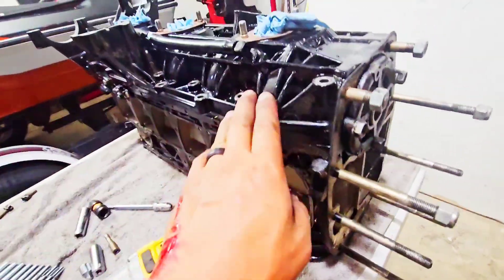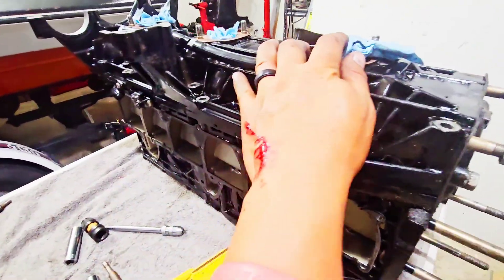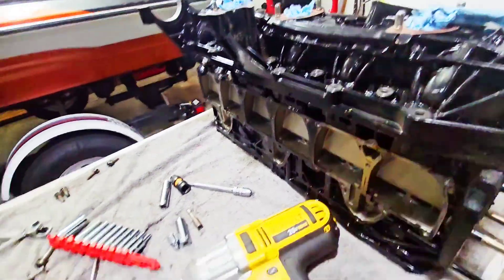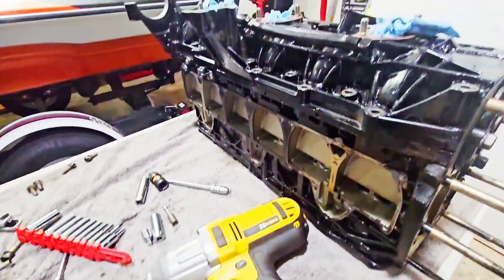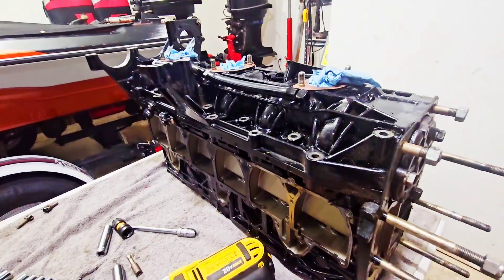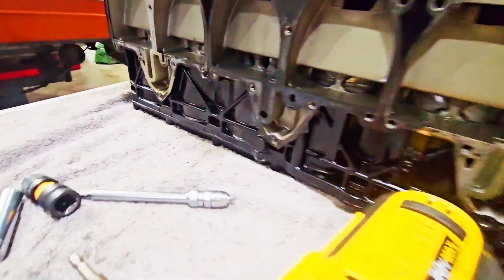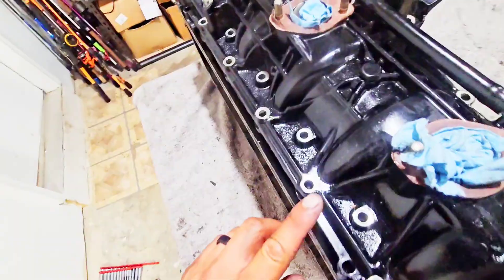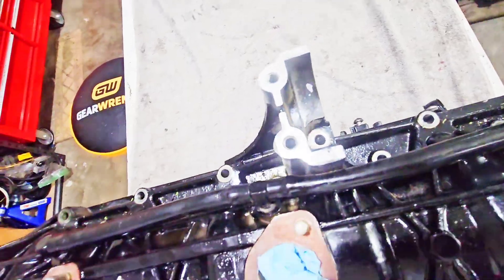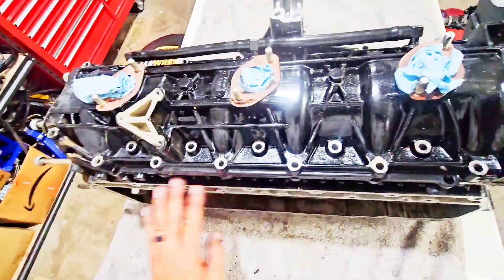Alright, so I have all the bolts, I believe, released from the intake manifold here. Just love it. And these are the tools that were required. So, I'm about to pull this open and see what the damage is. Hopefully I can repair this J block. As far as you can tell, all the bolts are out. So now I'm going to take the intake manifold off this engine and just assess what the damage is on the inside.